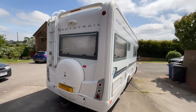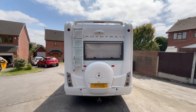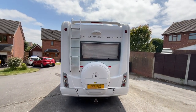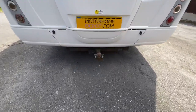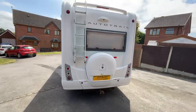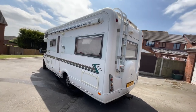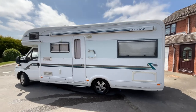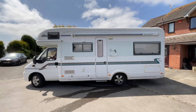As we make our way to the rear, the spare wheel is stored within the space at the back, as well as access to the roof via the hoop and ladder. There's also a tow bar with electric as you can see low down. Bodywork is all in really good order with only a couple of minor marks.